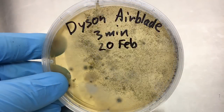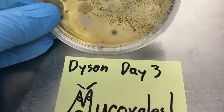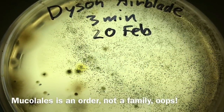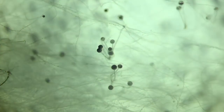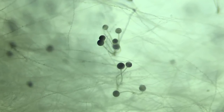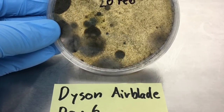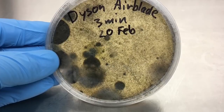Unfortunately, that diversity worked to our disadvantage, as by day three the plate was half taken over by a very aggressive fungus in the family Mucorales. This family includes the genera Mucor and Rhizopus, which many of you may recognize as the classic bread mold that's often illustrated in high school textbooks. When Rhizopus takes over a plate, it makes it almost impossible to get pure subcultures out of the mix.